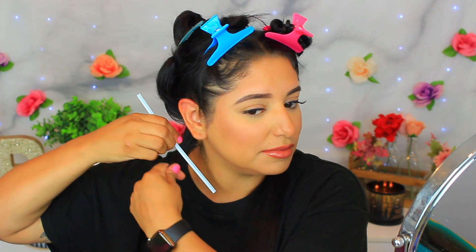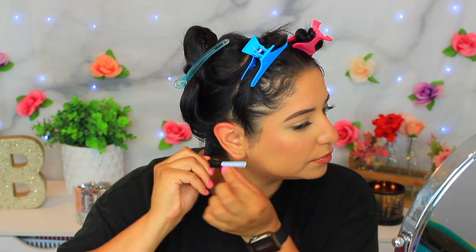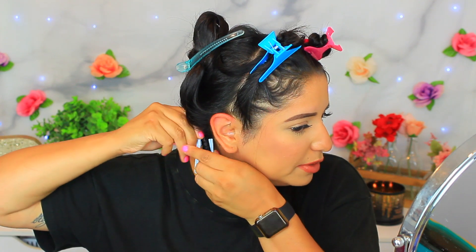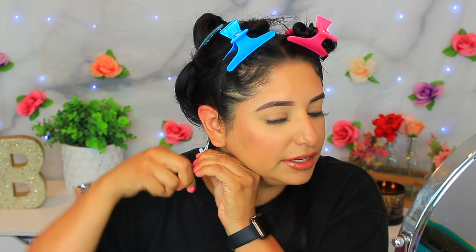These are the stretchy scrunchie ones. I'm going to take a section and just wrap my hair around the straw — not neatly, just wrapping it all around. Then I scrunch it together and on the ends I bend the straw so it holds the hair in place. I wrap all the way to the roots and bend that end too, so now the straw is bent in half both ways — top and bottom — with hair in the middle. I secure it with a rubber band. That's one!